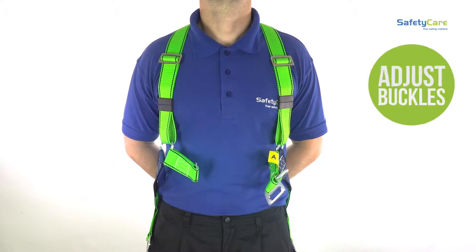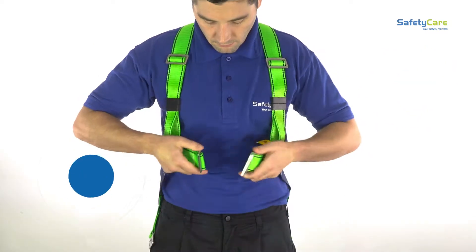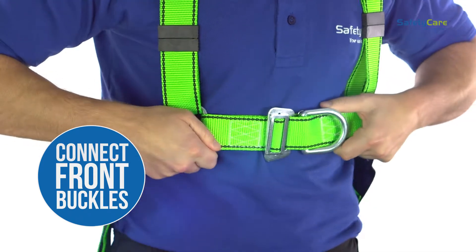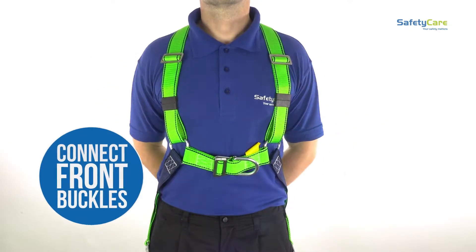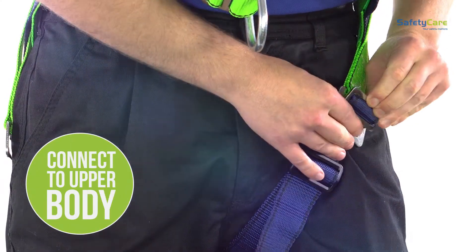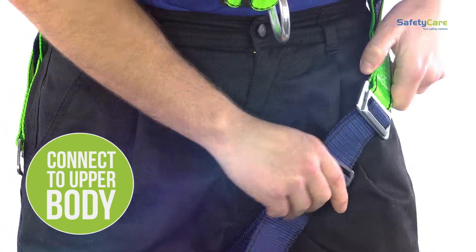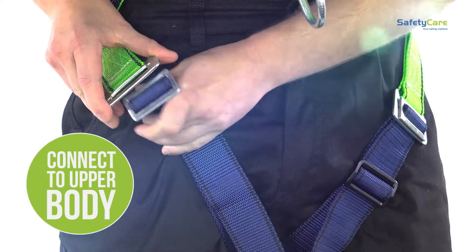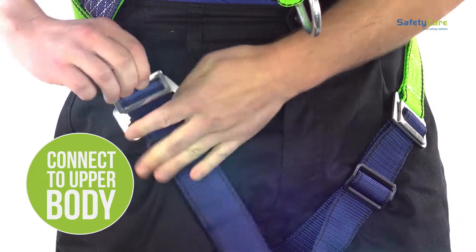Connect the buckles at the front, ensuring they are secure and in place. Reach under the leg and pull the lower body of the harness up, and connect to the upper body. Repeat this on the other leg, making sure the buckles are secure and the harness is comfortable around the legs.